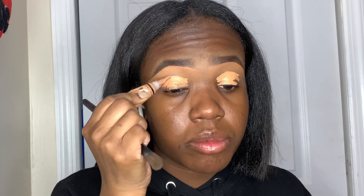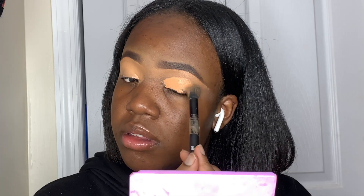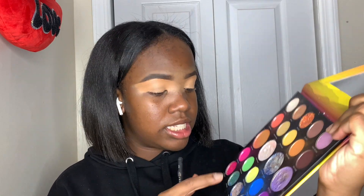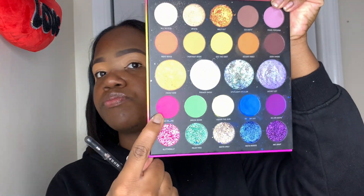I will be going in with the Morphe 248 Artist Pass palette — I like this palette a lot, I just got it a few weeks ago from ulta.com. The first thing we're going in with is this hot pink color called Max Volume. I'm going to use my Morphe M518 brush — it's fluffy — and blend the Max Volume color into the crease, covering the whole lid because we're going for a solid color look today.